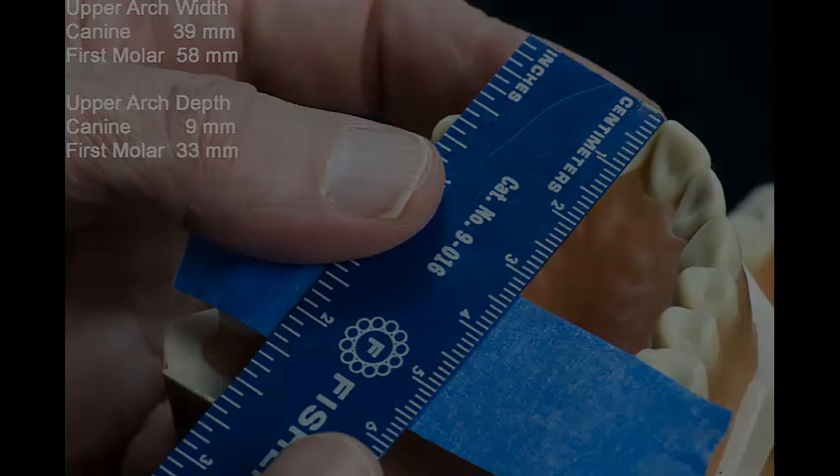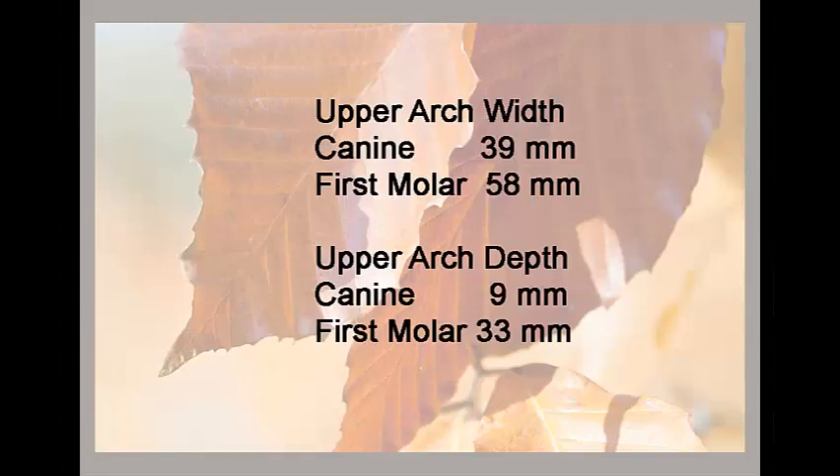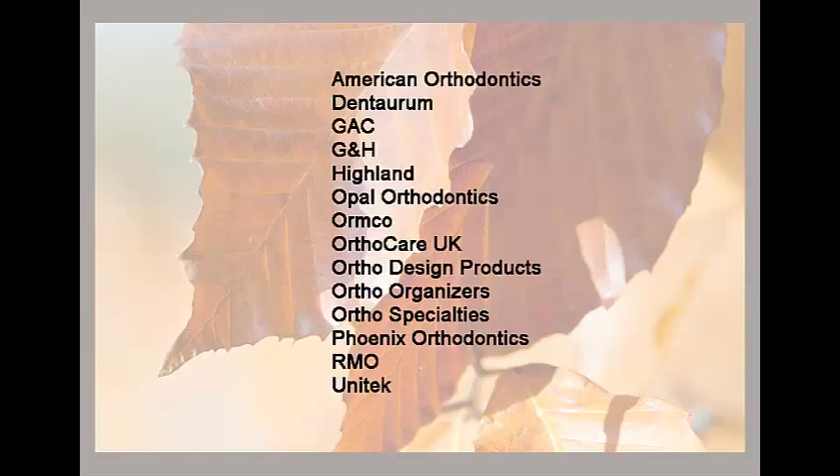In the next tutorial, we will enter these measured values into the search program. The program will compare the measured dental arch dimensions to those of digitized preformed arch wires from 14 different vendors. Combined, these vendors manufacture 122 different arch wire products.